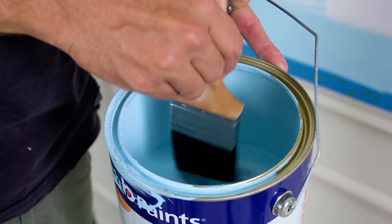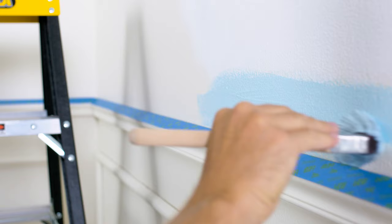Before we get rolling on the main section of the wall, we need to cut in with a brush around the edges. Start by brushing a few centimetres out from the tape or corner, then slowly move the brush in so that the line of the paint follows the edging.